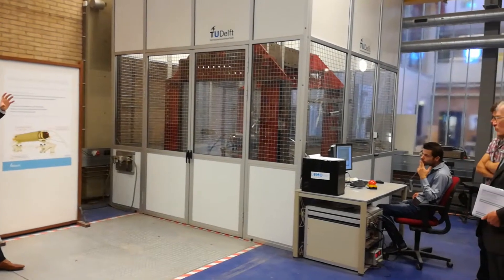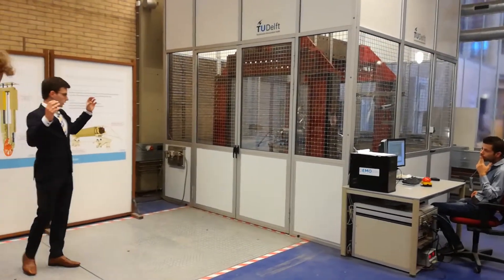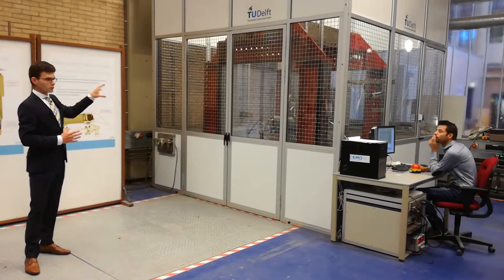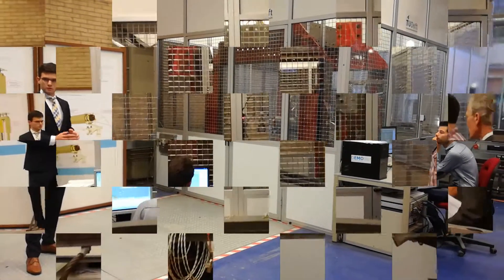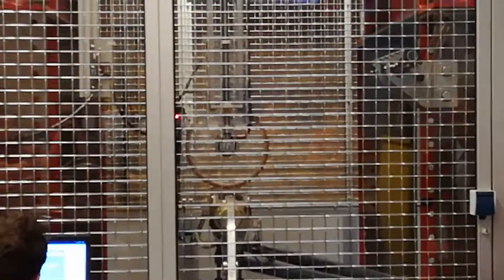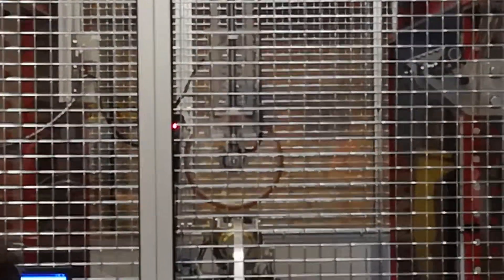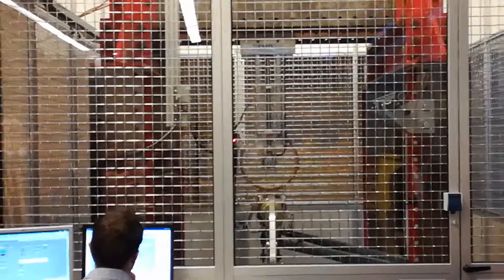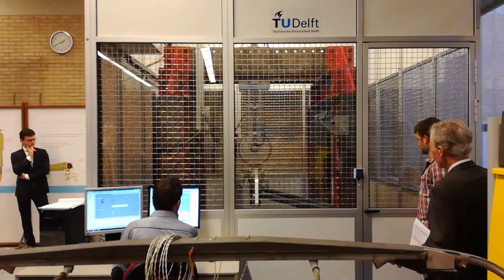On the ends of the roller you see those shiny things. And that is where the current flows from the roller to the train. That's the rotating part. There we go! Thank you.